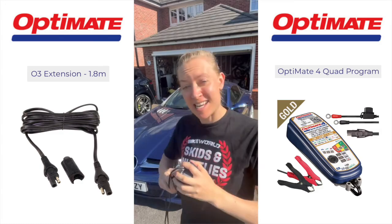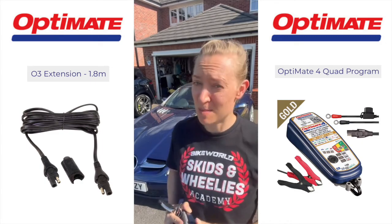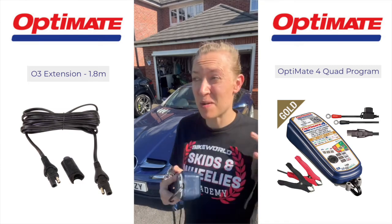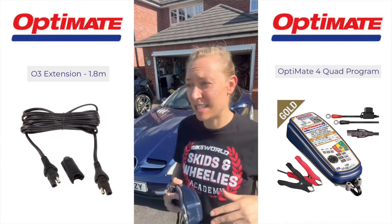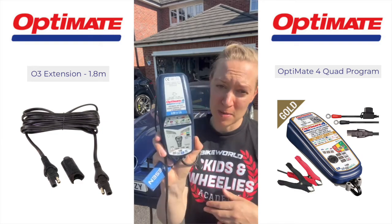When the British summer really kicks in, I tend to be out on my motorbikes a lot more and out on the car a lot less. That means I drive it so infrequently, especially in summer, that I worry about its battery — so I've decided to get it hooked up to one of the OptiMate systems.